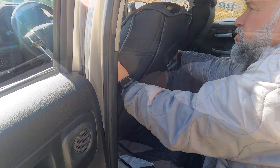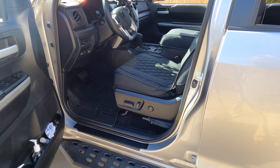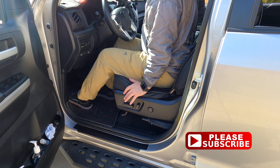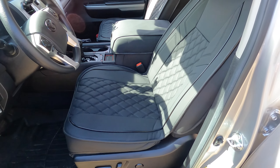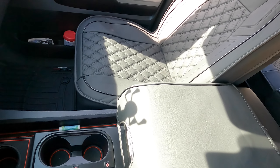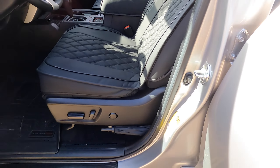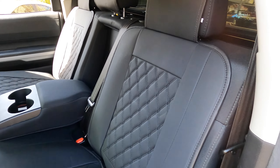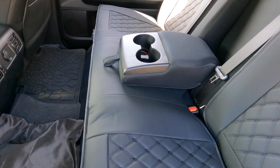Moving on to the driver's seat, the headrest cover just slips over the headrest, and you install it the same way — you've got those two discs to press through and the hooks to attach in the front. One thing I like about these is they have kind of a matte leather finish, and you don't slide around a lot like in regular leather seats. These are very thick and very protective. If you have an animal with big nails — say a dog — it'll protect your seats. If you were putting tools in the back or anything like that, these are plenty substantial to protect your seats. And they stay on really tight.